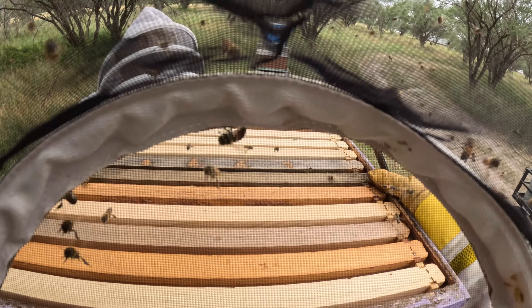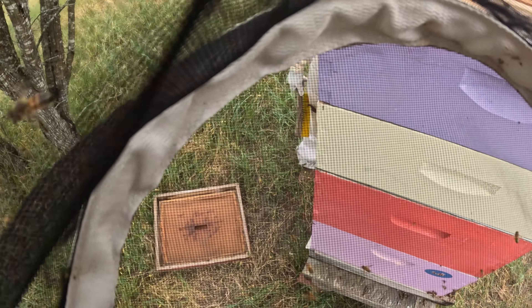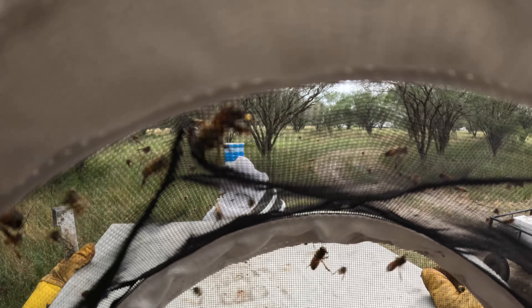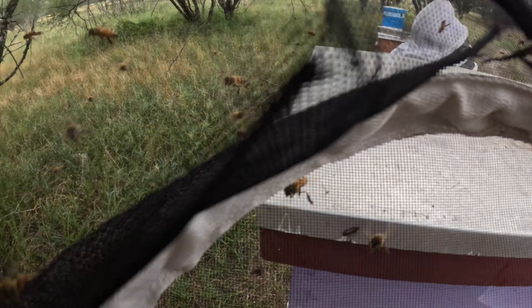Y'all are going to get a new queen on Wednesday. I saw eggs in the bottom box, so I think that might be where they start developing the queen cells.